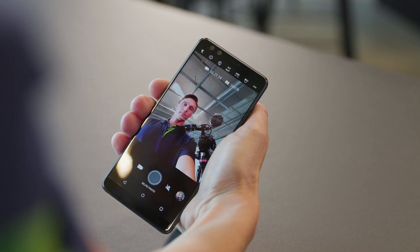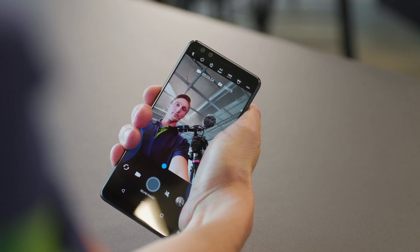The U12 Plus has HTC's Edge Sense technology, meaning you can set different functions for how you squeeze the phone. For example, you could turn on the flashlight with a short squeeze, or turn on the camera app with a longer squeeze. You can customize the squeeze functions quite a lot — wake Google Assistant, take a snapshot. That is very handy here in the cold north, since we wear gloves all the time.